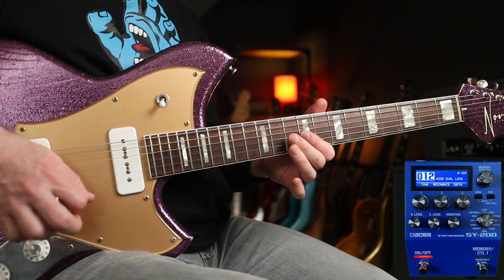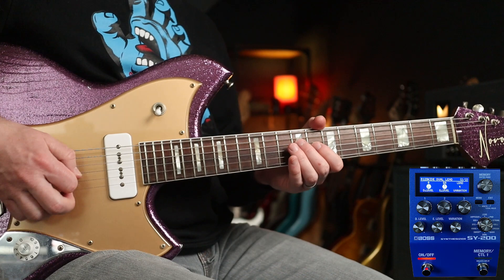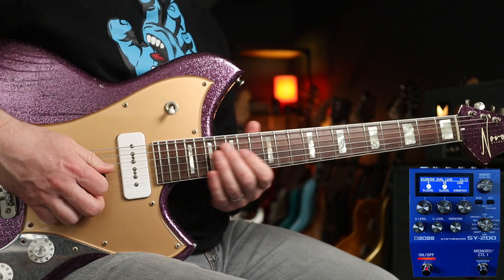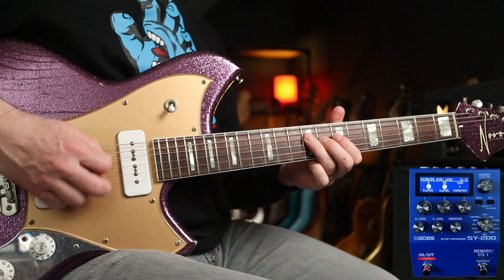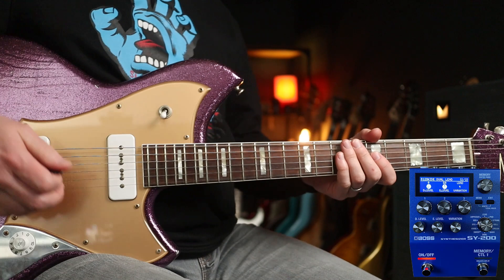Now we're going to do the lead part over the top. I'm still on patch 12, but I've just changed the lead variation to number 4. That sounds awesome. Let's try it with what we've recorded. Man, that is a lot of fun. Same riff — let's try lead variation 7. That's cool too.